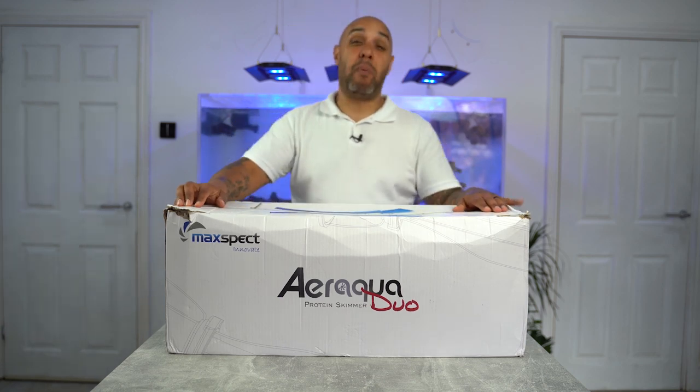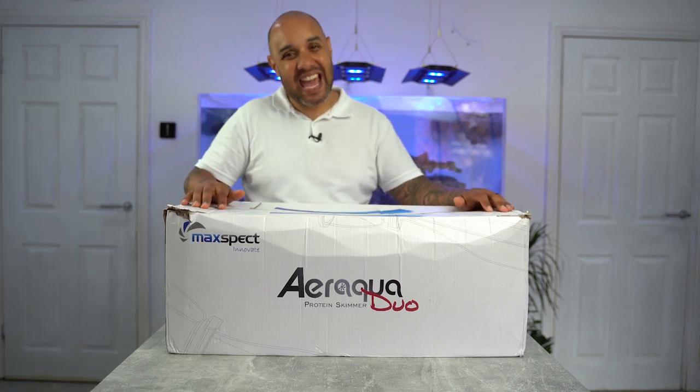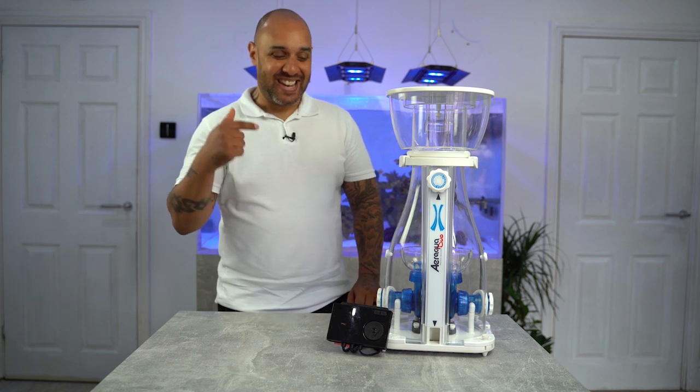I'm not even going to bother boring you with an unboxing video — you can unbox it when you get it. So let's get rid of this box and let's get the skimmer out. And here it is.